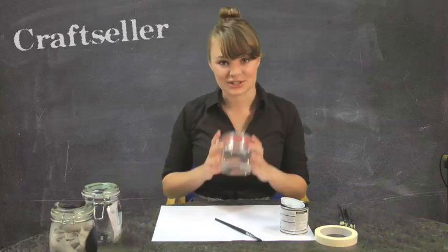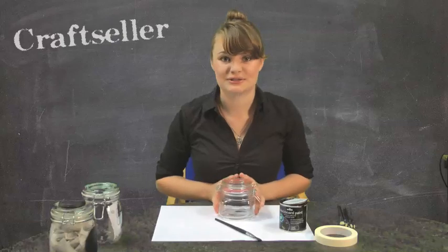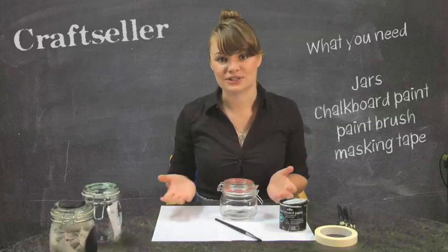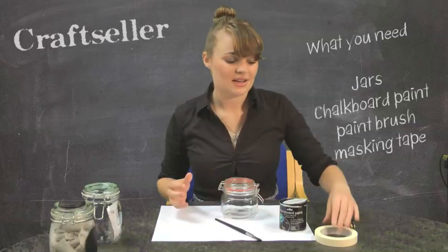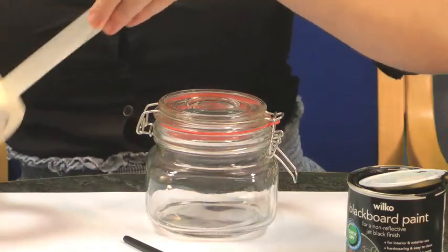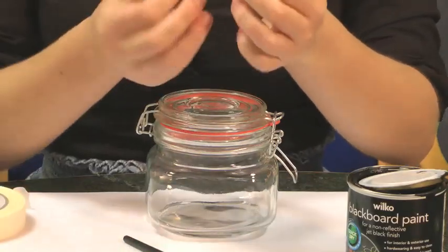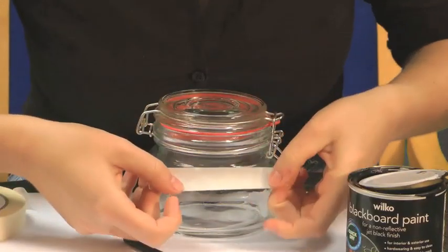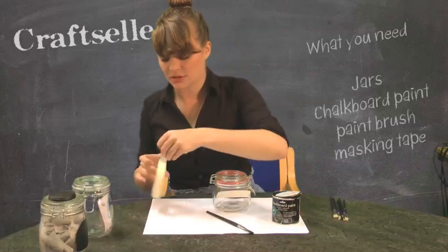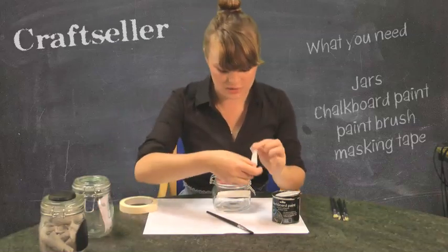First of all, here's our jar. What I'm going to be doing is painting some blackboard paint onto the front of it, and then you can write whatever you like on the blackboard paint with some chalk and change that as often as you like. So first things first, let's mark out the shape we're going to make. Get a strip of masking tape — this doesn't really have to be particularly carefully worked out, as long as it is longer than the shape you're trying to create. I'm just going to do a simple square shape here because that's roughly the shape of the jar I'm working with.